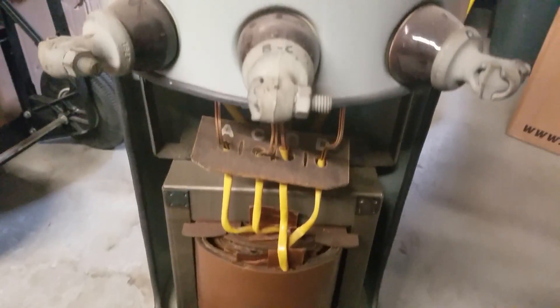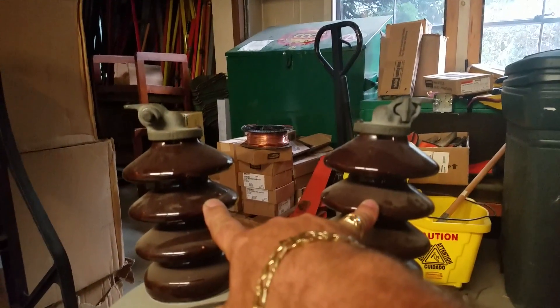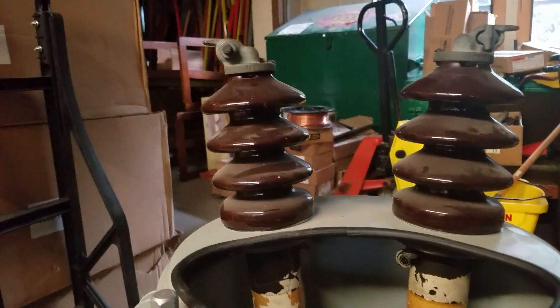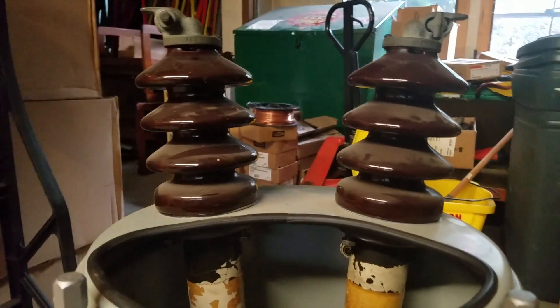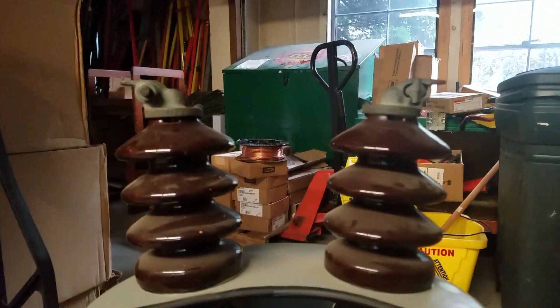With this transformer, how this works for the power company on their lines — you have your two high voltage bushings. If you bank these, they could be in a delta configuration or in a Y configuration. One of these bushings would be grounded; the other one would take the hot line.